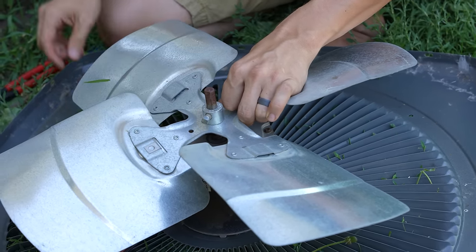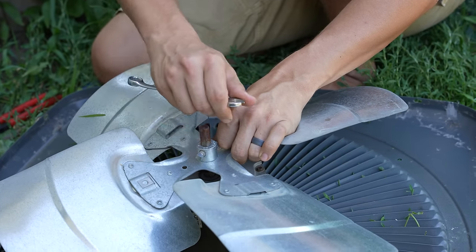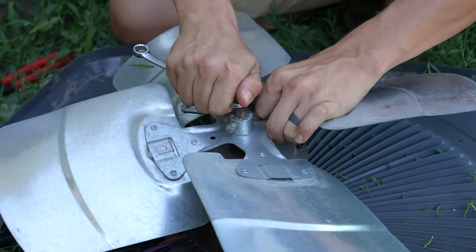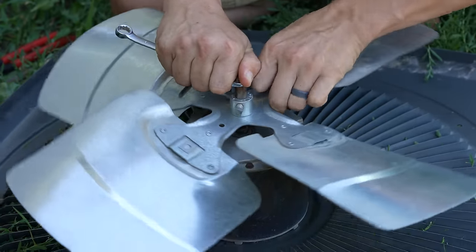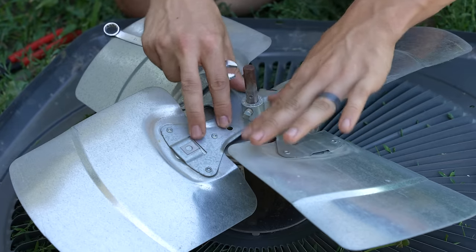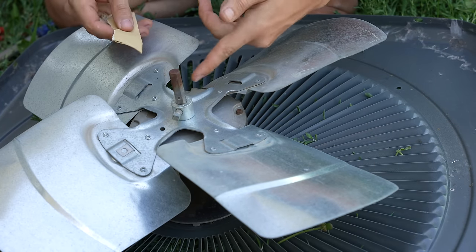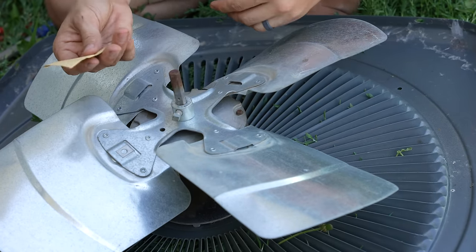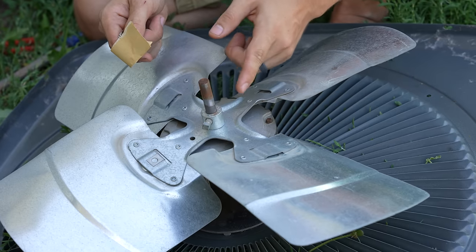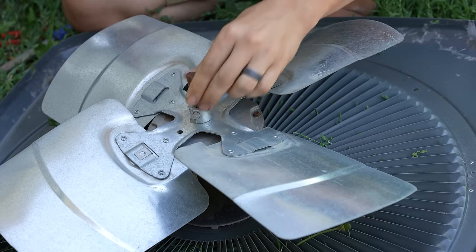After you loosen the set screw, put a wrench — an adjustable crescent or just a regular wrench — on the shaft to hold it in place. Try to spin the fan blade while holding the shaft in place. At the same time, push it down towards the motor. Once the fan blade is down completely on the motor and before you attempt to pull the whole blade off the shaft, I would recommend cleaning up the shaft a little bit with some sandpaper — it doesn't matter what kind of grit you're using. Just clean it up so it's clean.